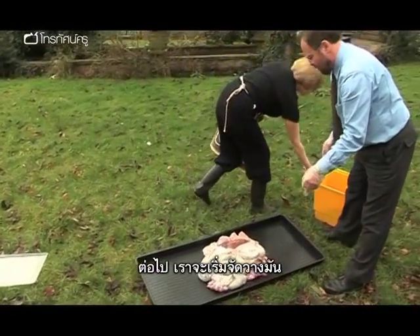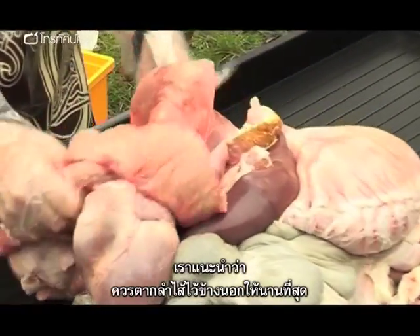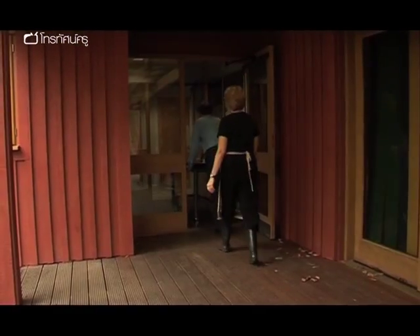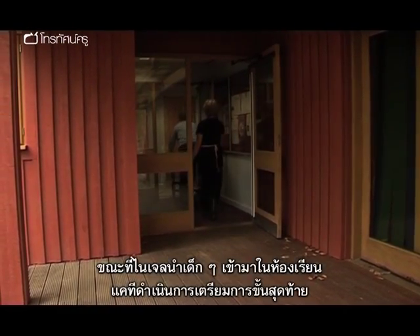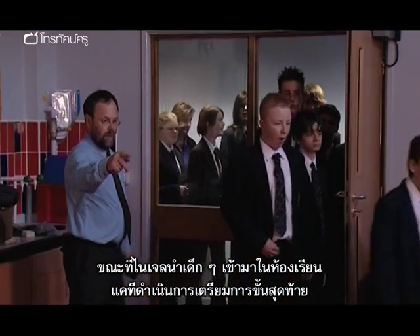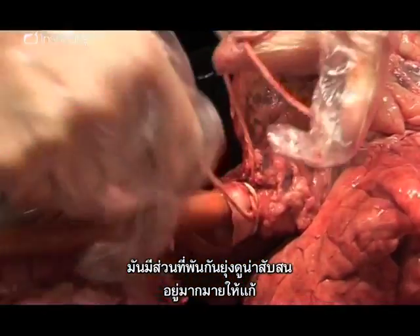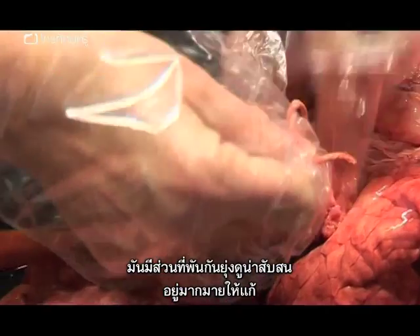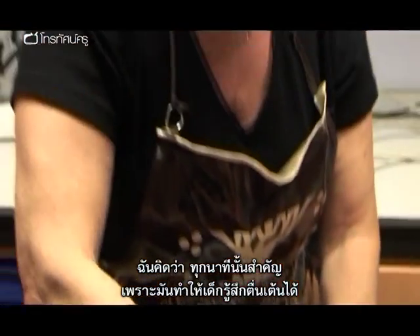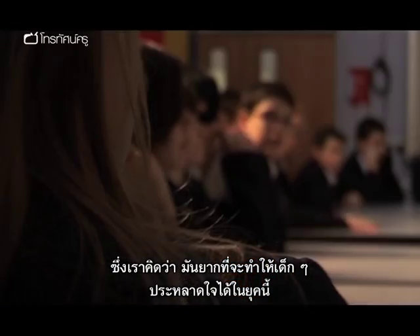The next step is to start laying it out. It's advisable to keep the intestines outside for as long as possible. Whilst Nigel brings the students into the classroom, Cathy carries out the final preparation. There's a lot of mess, heavy lifting, and hassle to this, but every minute of it's worthwhile for the wow factor, which we find so difficult to give kids in science now.